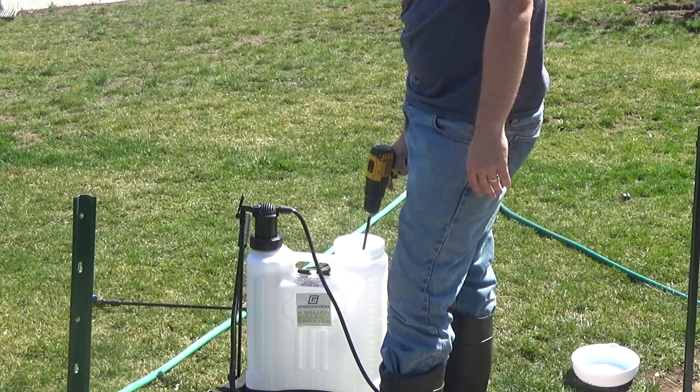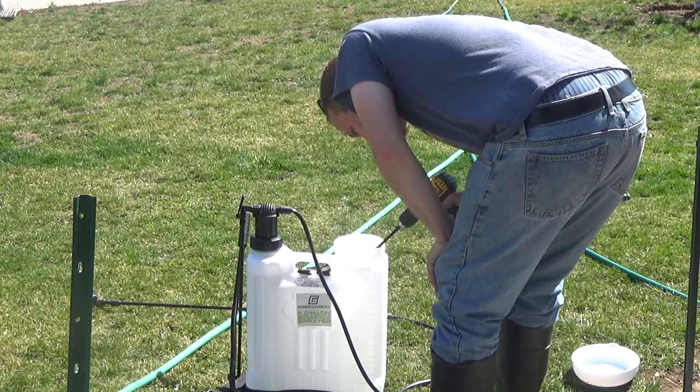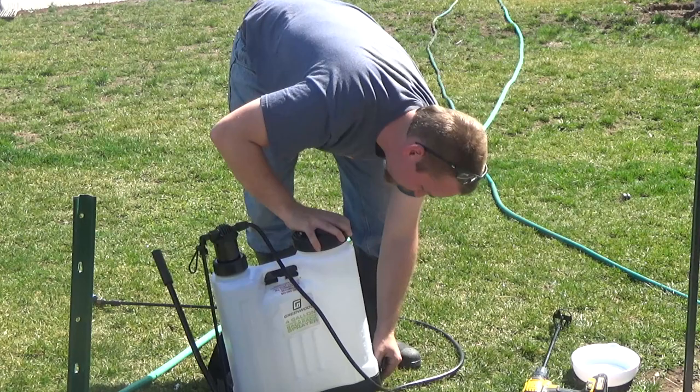I'm using the paint mixer to mix it up. This stuff was really hard to dissolve, so I would recommend using hot water — I happened to use cold hose water. You really want to mix it up and use as much water as you can, because when pumping it's really hard to pump even though it looks just like water.